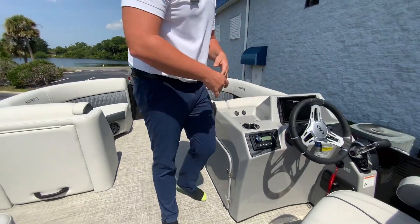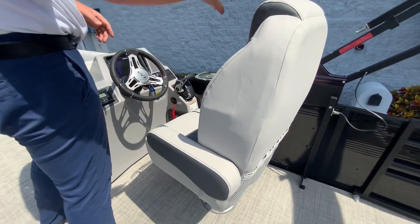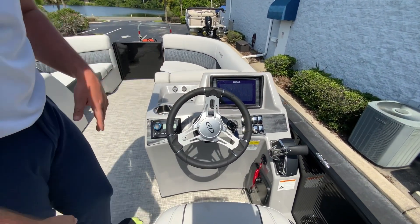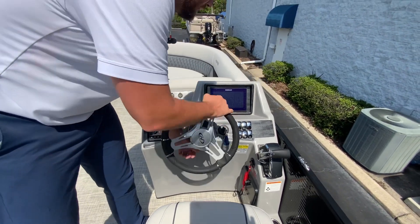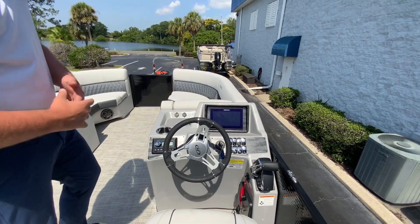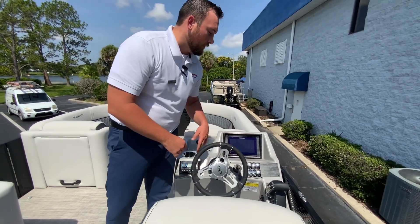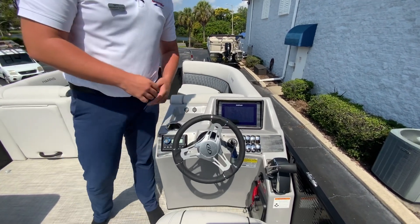At the helm we have a nice full-length backrest with neck rest support, a nice spot for phones with a drain, more cup holders, a lockable glove box storage, a tilt steering wheel, a full nine-inch Simrad chart plotter with navigation, depth finder, bimini lights, docking lights, and RGB lighting. We also have the new binnacle for the Mercury 200 and above.